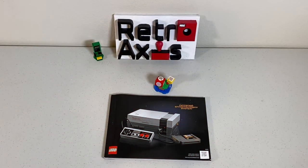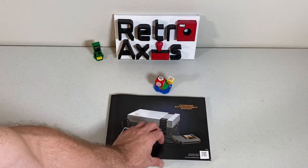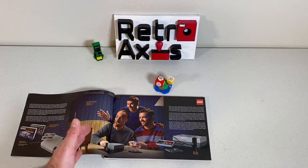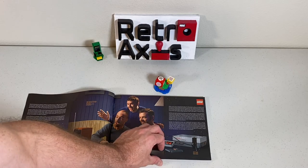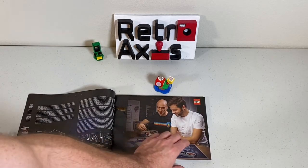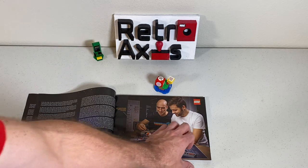The first book is where you assemble the console, the controller, and the game cartridge. As you open it up, it tells a great story — a little history on how the Nintendo Entertainment System came to America, because of course in Japan it was known as the Famicom, or family computer. It even goes into details on the folks from Lego who figured out how to put this thing together.